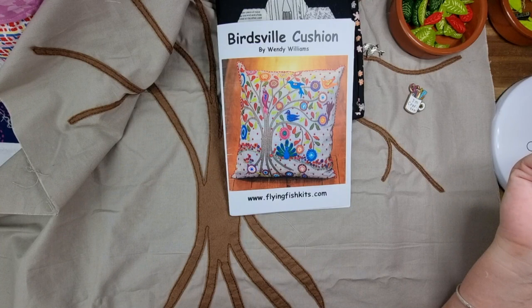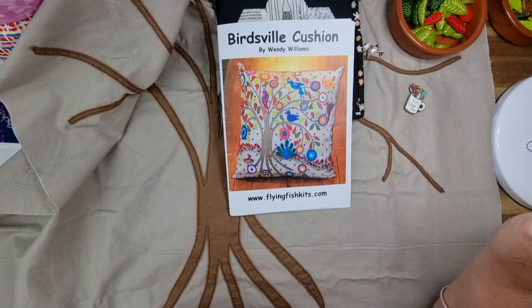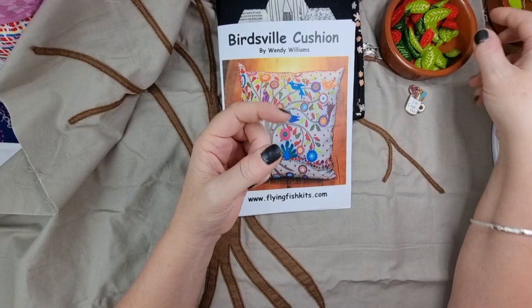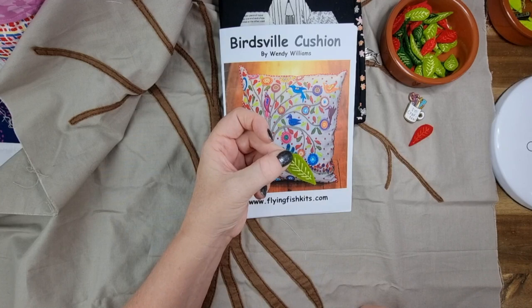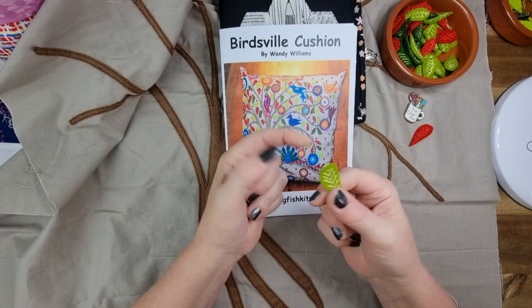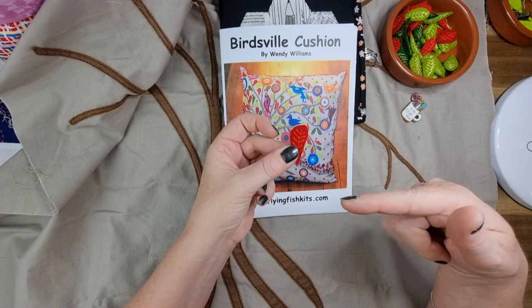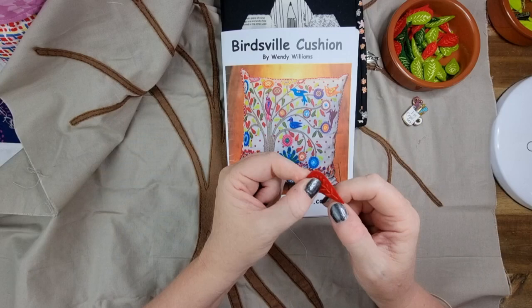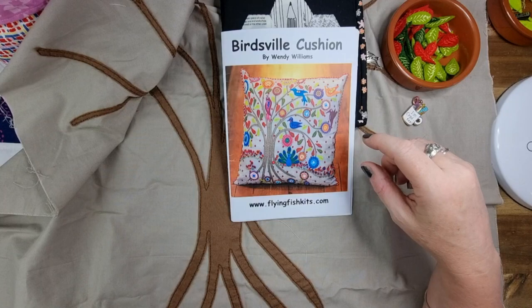One thing we worked out while doing the leaves: the pattern says to cut them out and then do the embroidery on them. You can see there's a fly stitch on them and it looks really good on leaves. However, if I had my time over again there is no way I would cut these little things out first — I've got chunky fingers and it was quite difficult. I would rather trace them all onto the felt, stitch them, and then cut them out. That would make it so much easier.